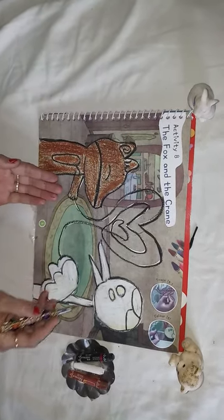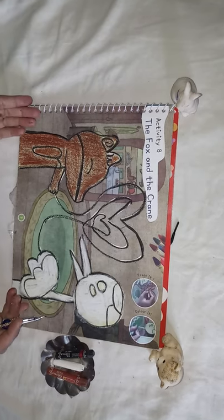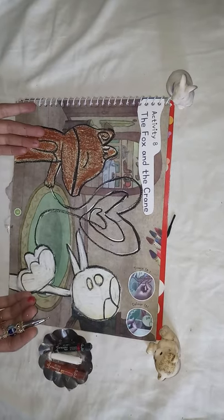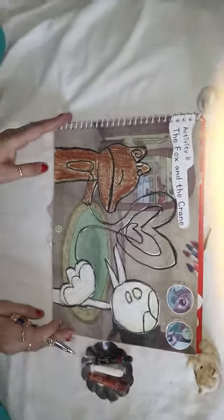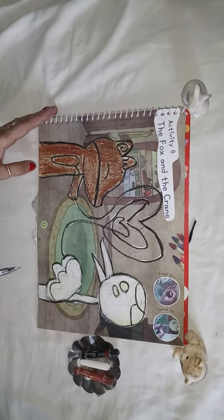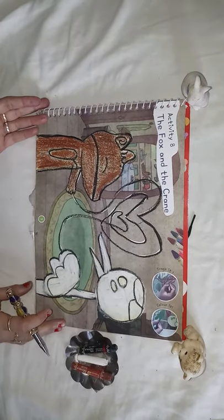See kids, this is a flat dish. The fox knew very well his friend the crane would not be able to drink from it. When the crane saw the soup on the flat dish, he became very disappointed. So the crane thought of teaching the fox a lesson. After a few weeks, he invited the fox for dinner.